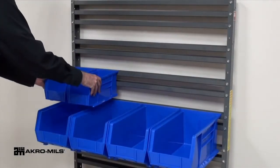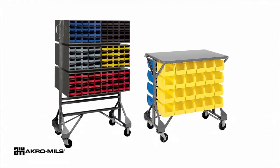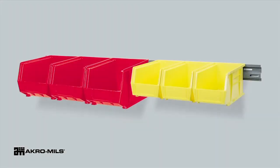Single-sided units can be placed against a wall to save space. Double-sided racks can be used with our mobile kit for added versatility. AcroMill also offers a rail bin cart and wall-mounted steel rail for additional rail storage options.